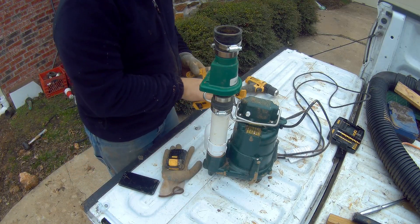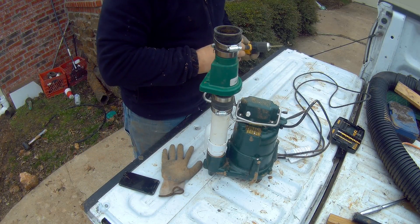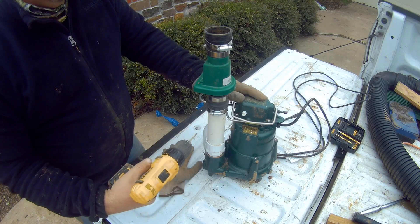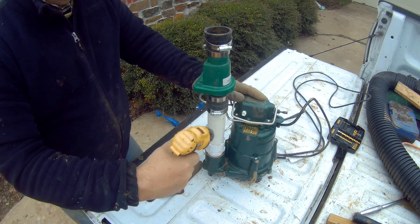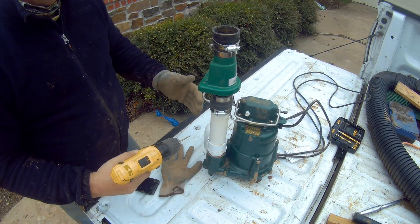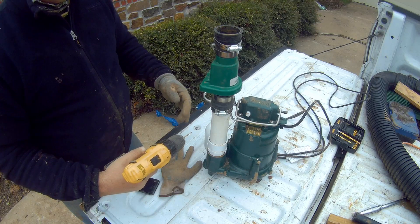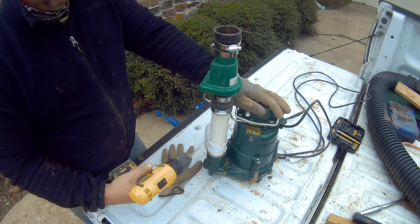The next thing we need to do is drill our weep hole. Use a 1/8 inch drill bit and make sure when you drill this hole that you drill it as horizontally as possible — you don't want it at an angle, it'll shoot the water out all crazy. The reason we need a weep hole is to prevent airlock, which can actually lock up your sump pump. So this is a relief valve for the air.